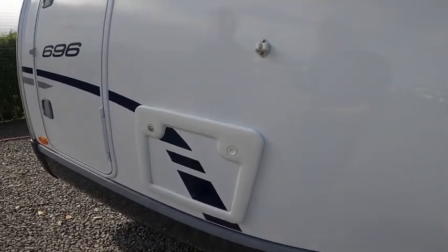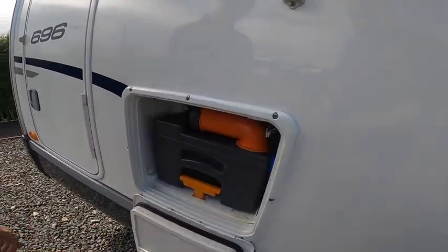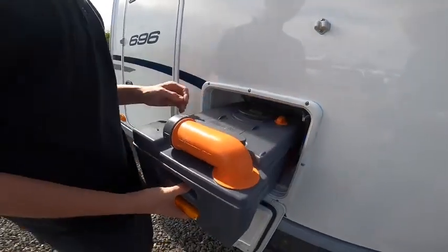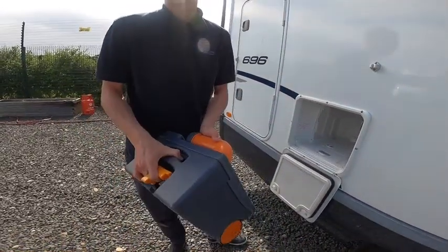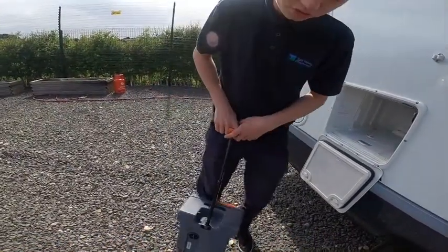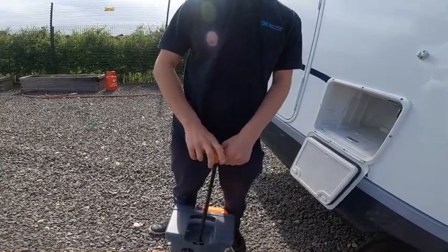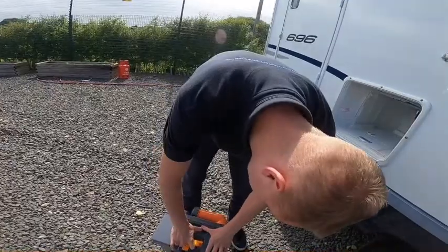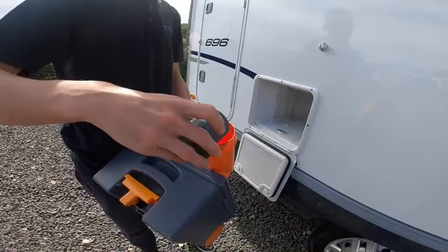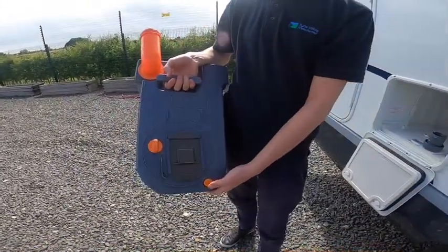Here you have your cassette locker. Press the buttons in, fold the locker door down, then lift the orange handle and slide the cassette free of the vehicle. You can carry it or drag it using the handle — it has wheels on the bottom — to your waste disposal point, which is normally beside the toilet block on site. Press the yellow button and tip the contents of the cassette out.